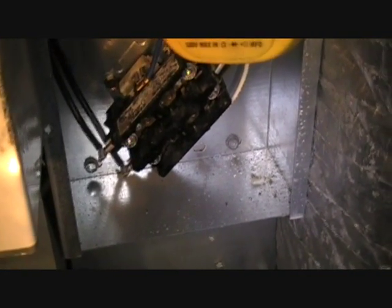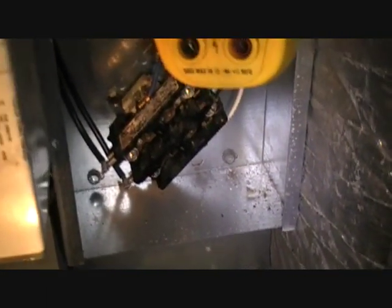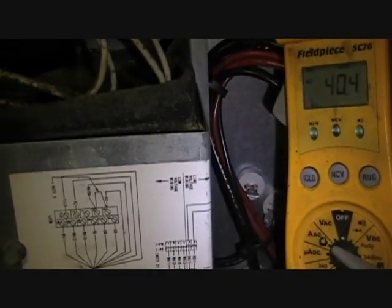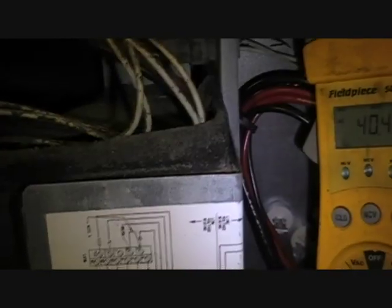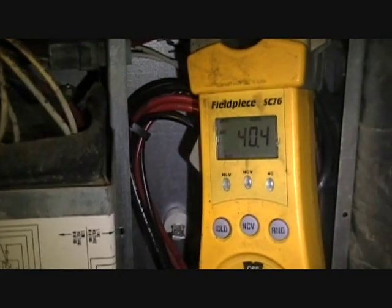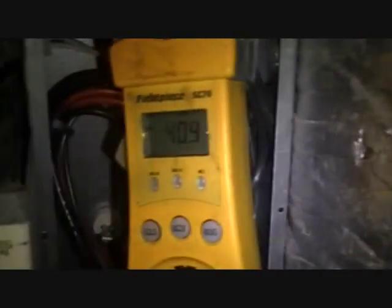It was a case of whenever the unit was defrosting it would get real cold in the house and there was no supplementary heat. This morning it was in the mid-to-upper 20s, which is one of the reasons why they couldn't get it above 68 degrees. Good ol' heat pump, doing its best.